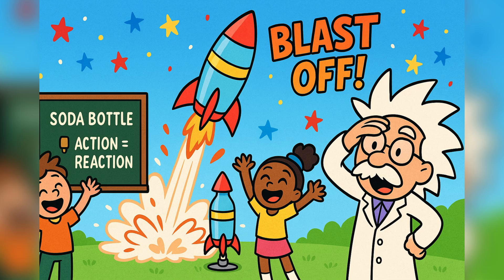Countdown time. 5, 4, 3, 2, 1 — blast off! The cork pops out, water shoots down, and the bottle zooms into the sky. You might get a little wet. Don't worry — that's part of the fun.